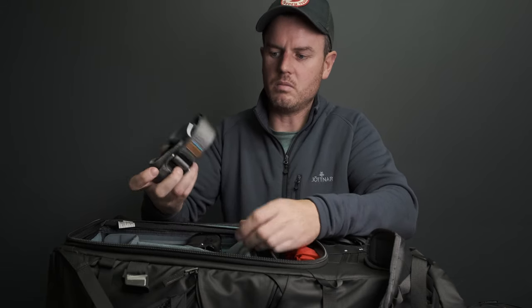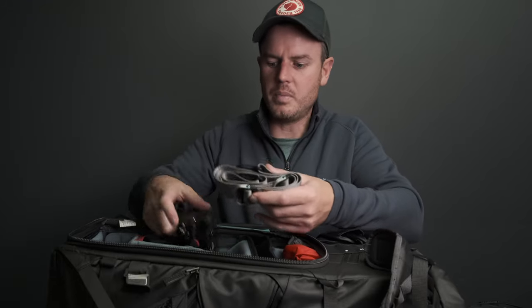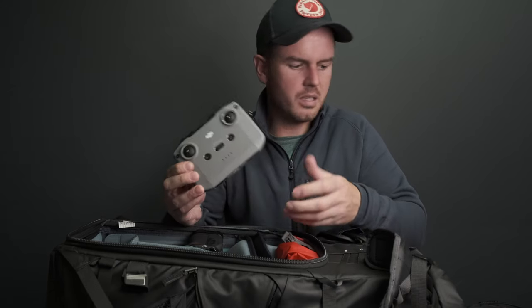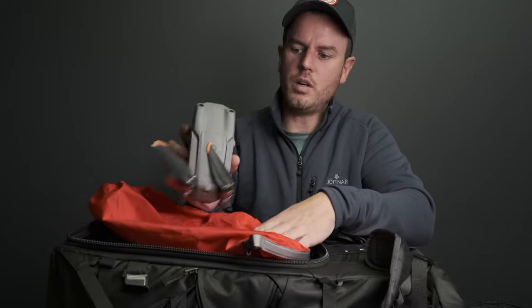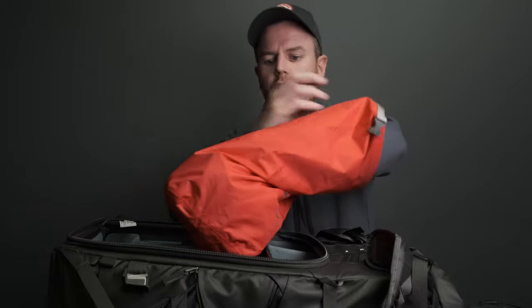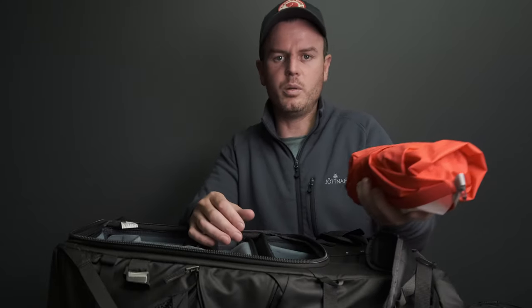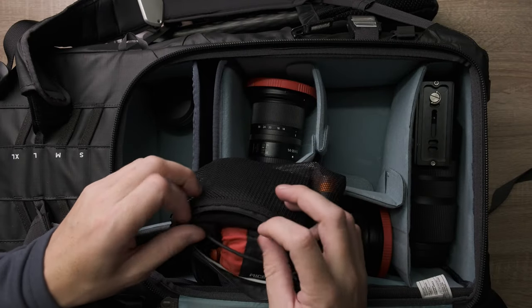Then we've got the DJI remote controller - these are a bit big, I wish they were smaller, but it fits in there really nicely. In my dry bag I've got my Mavic Air 2S drone, which is absolutely phenomenal - I'm going to do a video on this. I keep it in a dry bag because when I'm photographing waterfalls or near the sea I sometimes need to put stuff down on wet ground. On one occasion recently the drone actually rolled off and ended up in a puddle right by a waterfall, so I was glad it was in the dry bag.